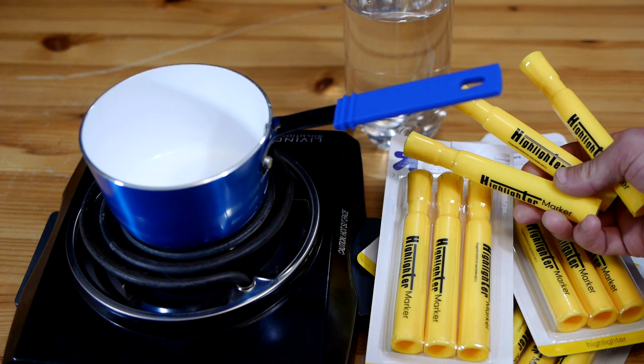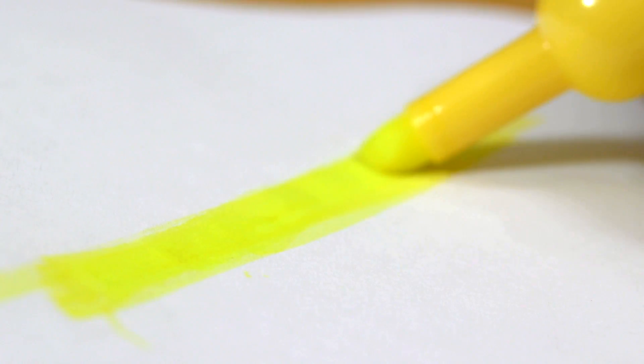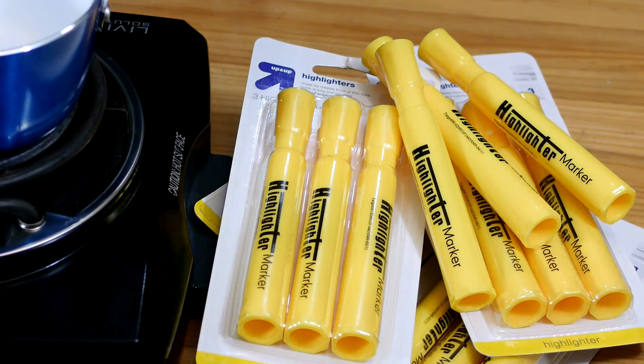Highlighter markers use fluorescein as their primary ingredient, along with a water-soluble binder that prevents the color from leaching from one page to another. I purchased 15 of these markers for about $5.